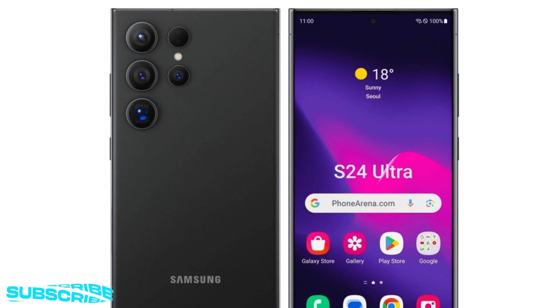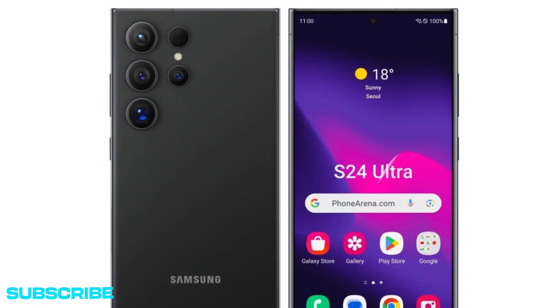Just as anticipated over the last few months by too many insiders and tipsters to name here, it appears that even the Galaxy S23 Ultra's minimal curves are all gone, making way for a completely flat screen and flat back panel this time around. That's something that would have probably stirred quite a bit of controversy just a few years ago, but now it feels natural and expected, given how Samsung has subtly revised the design of its last couple of flagships.